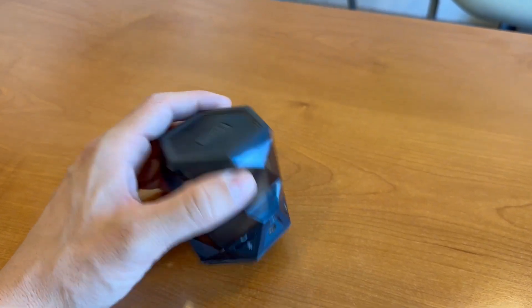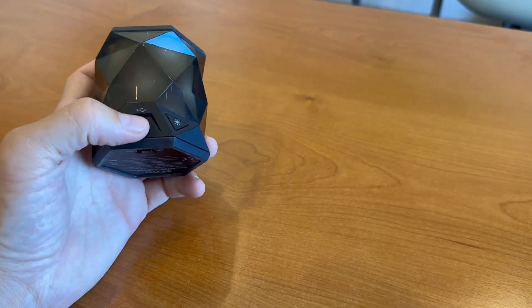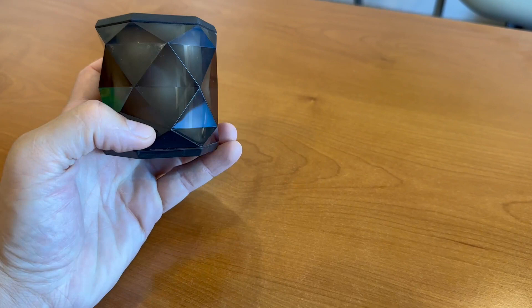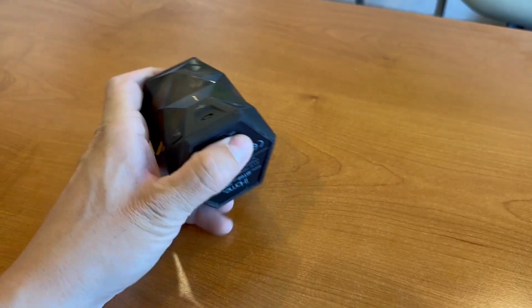Right there you can answer — that's the Bluetooth, that's where you can turn it on, or that's where you charge it. That is the light mode, so if you want the color to be on. You can turn it off and on right here.